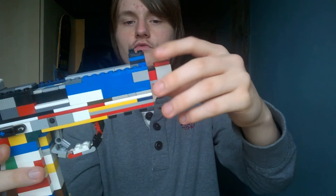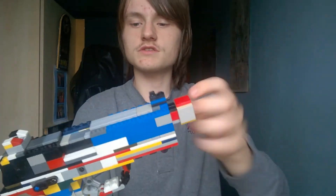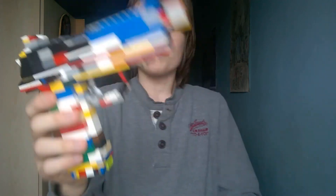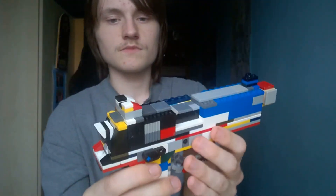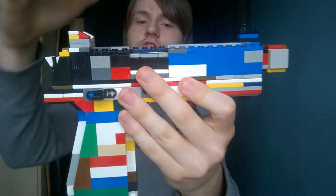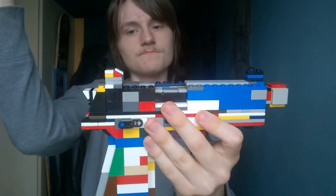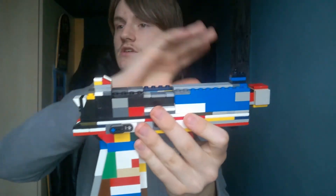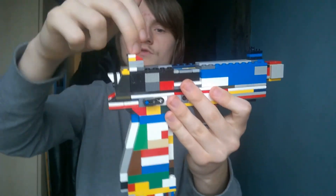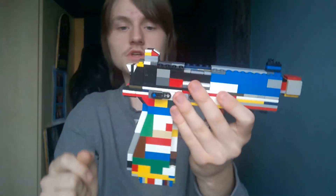Here's the muzzle — well, the thread. You can undo this and put a suppressor on there, or an extension to it. Here's an attachment rail at the bottom here, a Picatinny rail. The iron sights are positioned this high up so that you can put an optic on top — pretty cool stuff. Just in case the optic breaks in the process when using it, you can always use a backup sight, which is these.